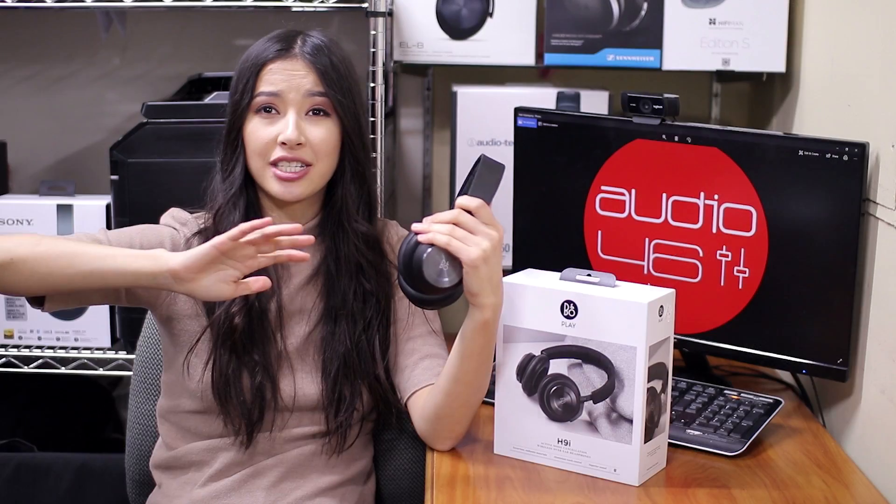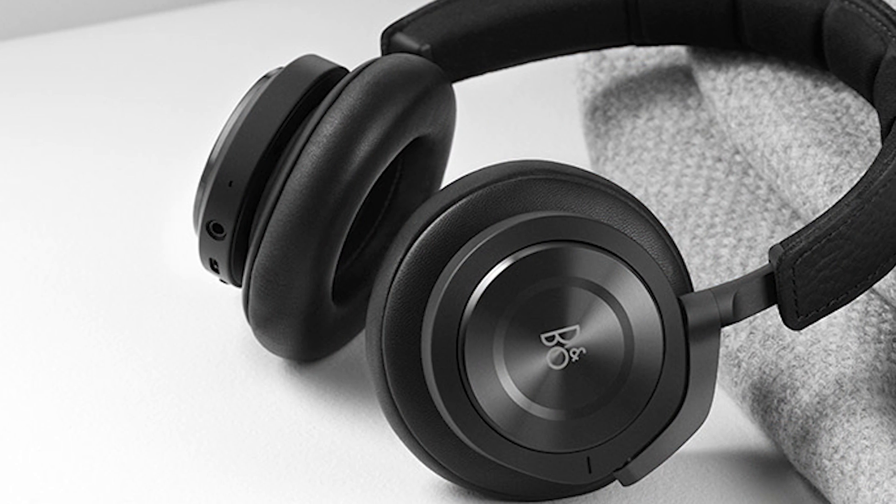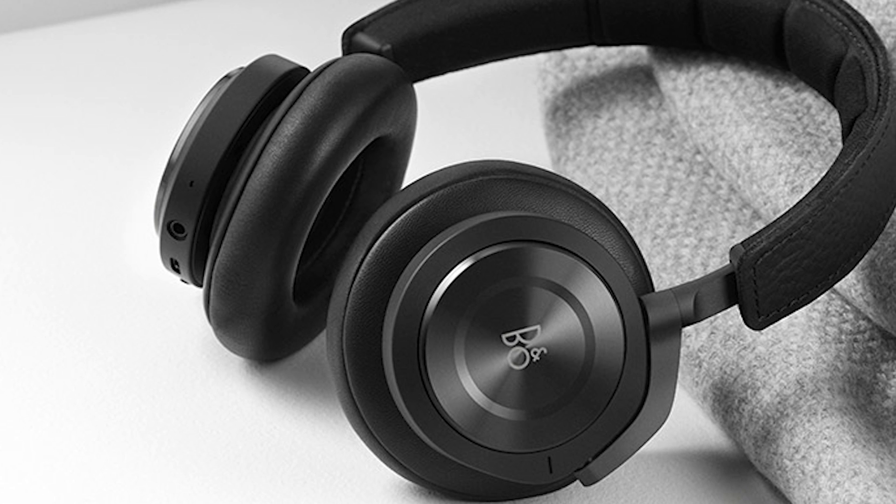These headphones are quite well balanced. The mids are decent and the highs are free from any sizzle or brightness. They are pretty well detailed, but there is only so much you can expect from a wireless listening experience. The soundstage and imaging is impressive — it has a broadness and depth that B&O fans are accustomed to hearing, and this especially comes through in live recordings.